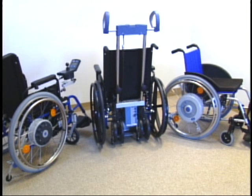Frank Mobility Systems is proud to offer the following innovative products manufactured by Alber in Germany. Each product is unique and provides the user with state-of-the-art technology for unrestricted mobility.